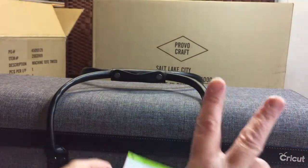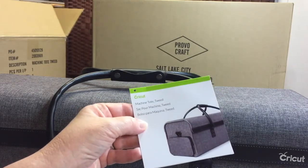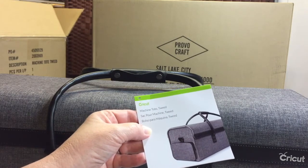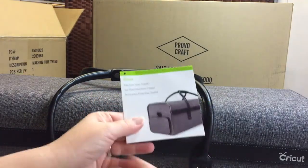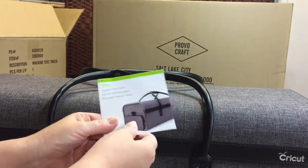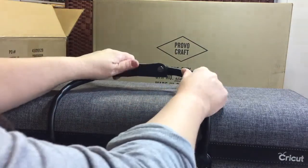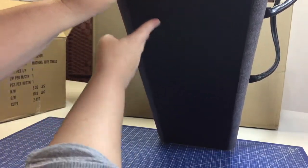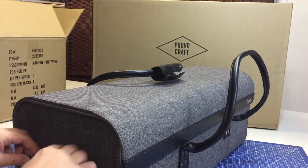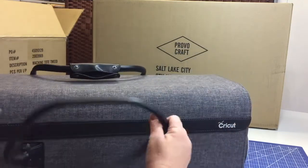In box number two is the machine tote, also in tweed, to coordinate with the project tote bag I just showed you. This one is actually designed to carry the Cricut Explore Air, the electronic die-cutting machine. It is a beautiful tweed with leather-like black handles. It is strong and very sturdy, with a nice bottom that won't show dirt easily. It has a nice pocket on the side with excellent quality zippers. Oh, this bag is gorgeous!